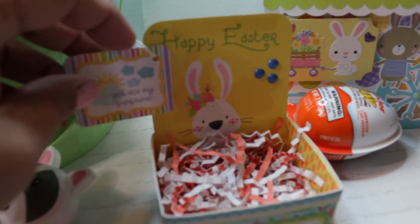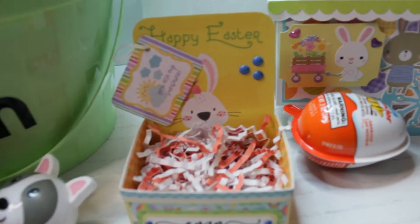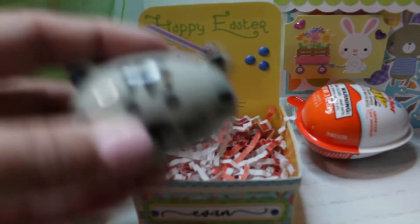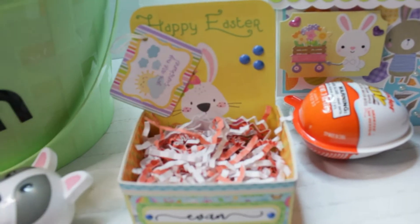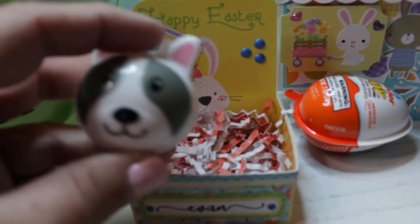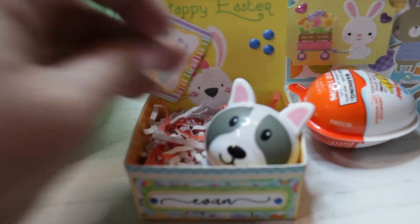I added a little tag — kind of like an Easter basket within an Easter basket. It included these cute little eggs and I added some Skittles jelly beans inside. So I included two of those.